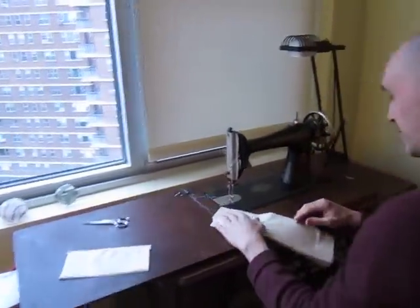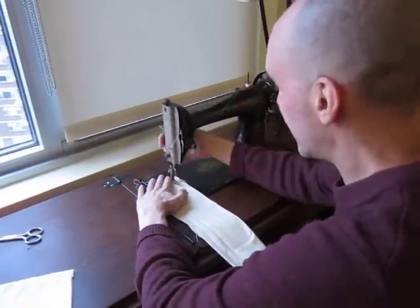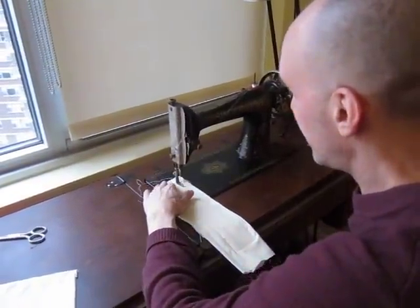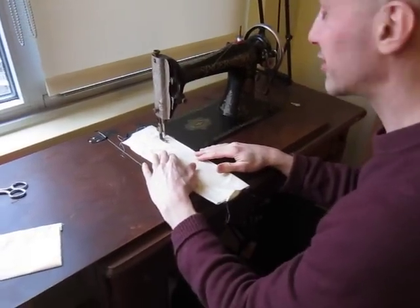So let me just show you — let me stitch with her a little bit and show you what the stitches look like. It's really a great machine. Again, this is a Singer 66, and it's certainly not a rare Singer at all, but one of the things I really love about it is how straight the stitches look.